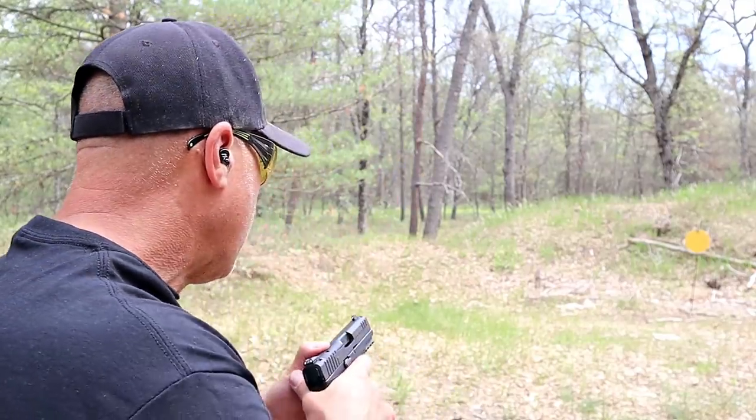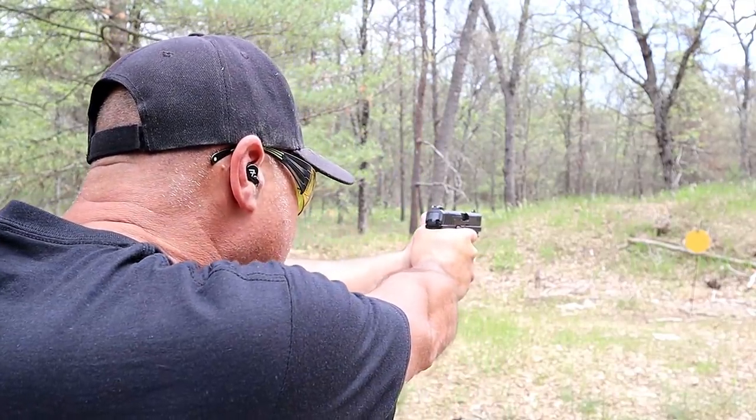All right, same distance. I put some fresh paint on there. Let's try that again and see if this shoots low or if that was just me. I'm going to slow down this time.